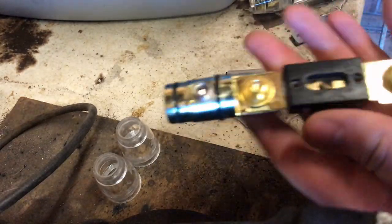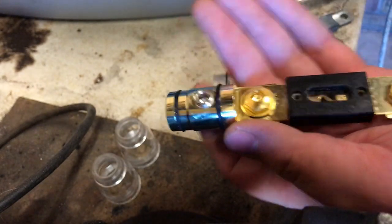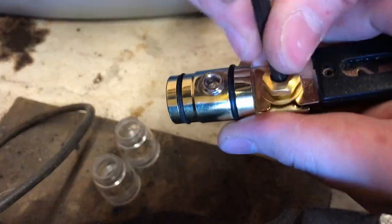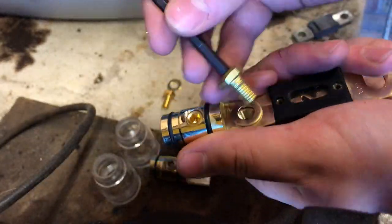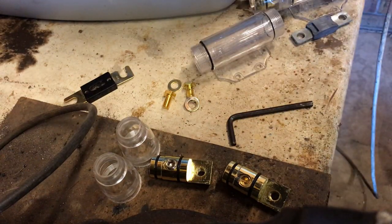Mine came with a 100 amp fuse already installed but I need to replace this. So get your allen key and undo the bolt that is holding the fuse down. Put the bolt and washer to one side, undo the other side. Now you're ready to replace the fuse.